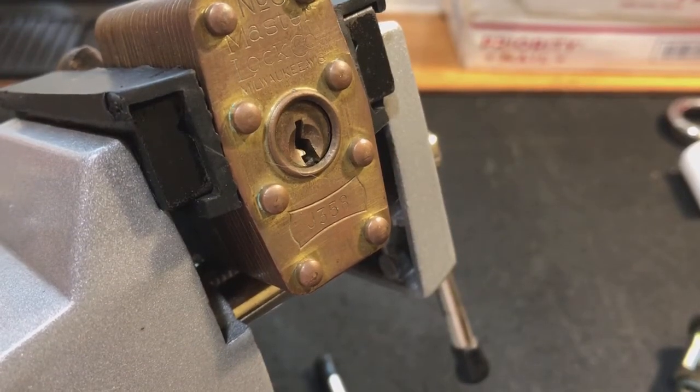Hey guys, I'm the Lockpicking Patrolman and tonight I wanted to share a really quick video meant to help some of the newer pickers out there who might be struggling with tensioning. Earlier today I saw on the lockpicking subreddit a post made by a new picker who had a master lock and had got it picked open twice, but then the tensioner he was using started slipping.